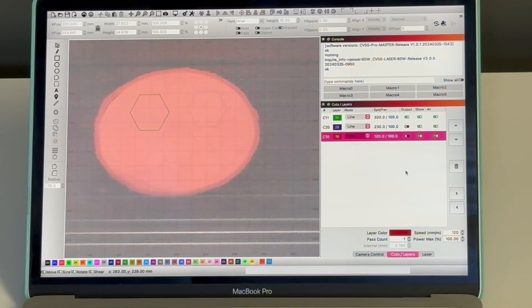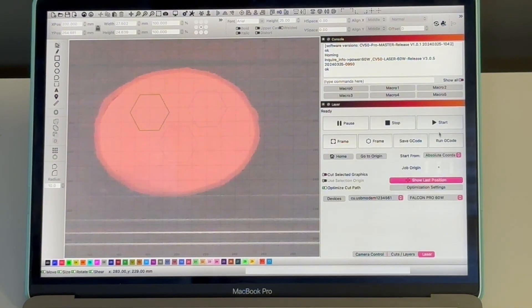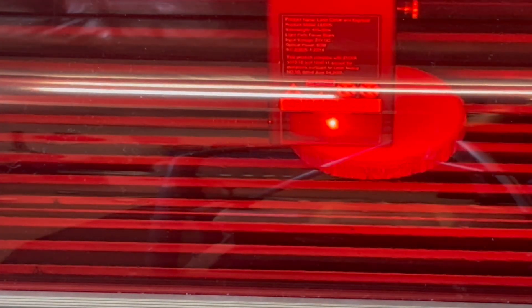On the layers we're doing the 60 watt layer first and we're ready to start. The job is running — you can see the level of smoke being cleared by the fan, and I actually can't smell it.